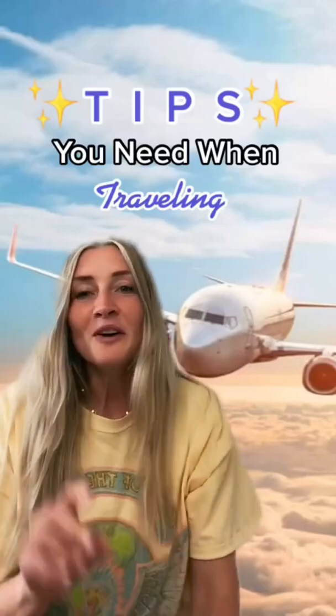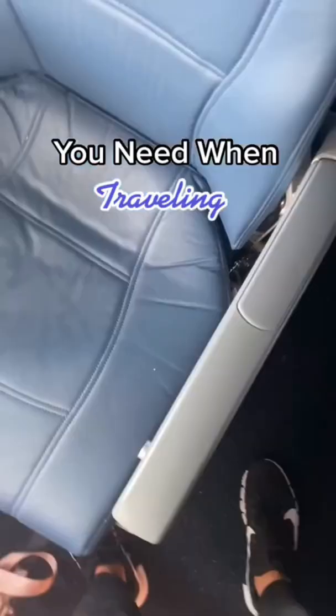If you have ever traveled on an airplane, you need these hacks. If you're sitting in an aisle seat and someone wants to get out, there's a little button underneath the armrest. Press it, lift it up, and sweep your legs over.